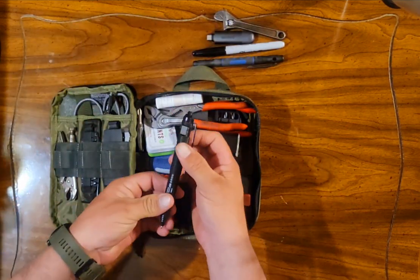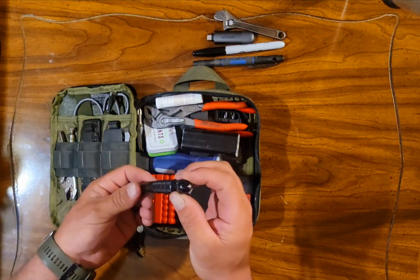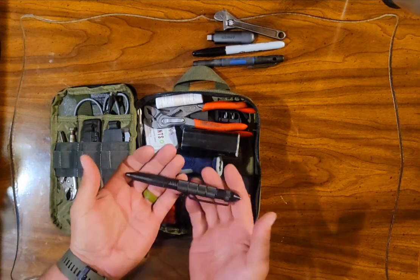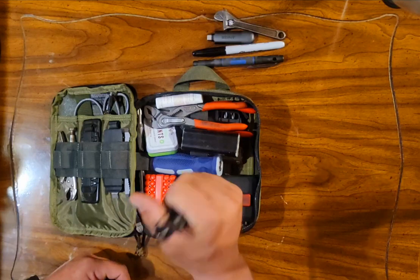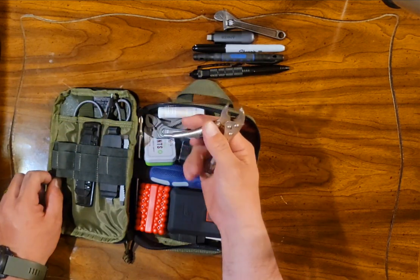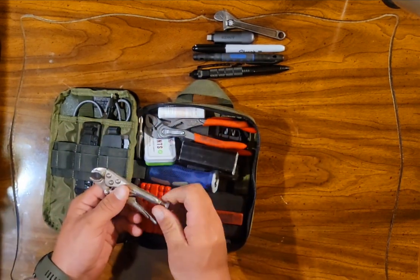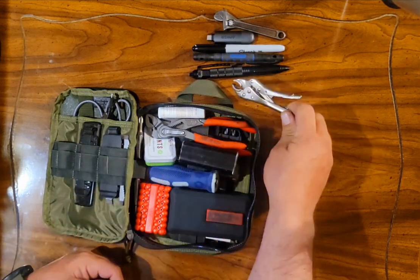There's also an extra ballpoint pen — large and clunky, just a tactical pen off Amazon with a carbide glass breaker on the end. It has a Fisher refill, but it's just too bulky and clunky to have in the shirt pocket. Just an El Cheapo pair of Vice Grips. I don't hardly ever use these things, but they're just there in case I need them.